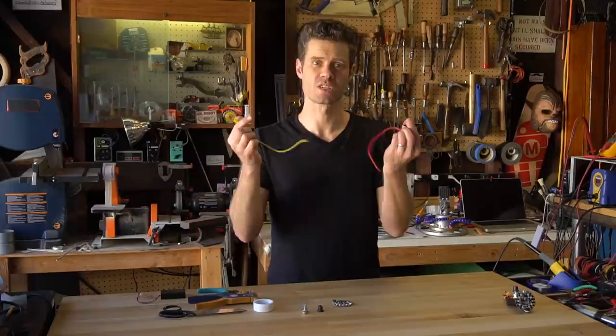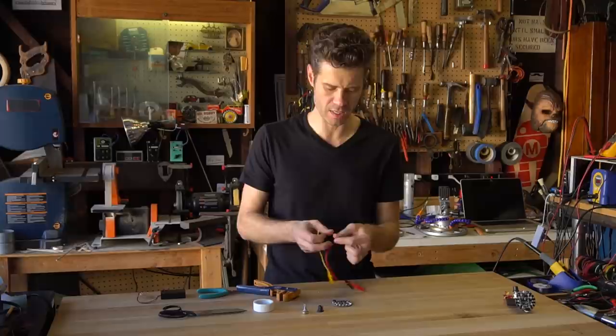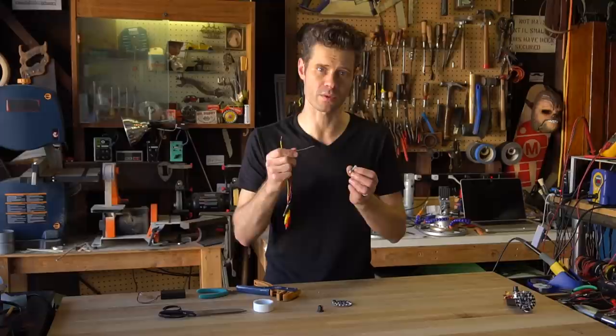You'll start off with some alligator clips — you'll need three of them. What I did was cut the ends off and then used wire strippers to strip off a little bit of the insulation. What I'm going to do with these is solder them to the potentiometer. You could use the alligator clip as advertised and just clip onto each end and maybe use some tape to keep them secure, but I decided to go that extra little step and solder these on.